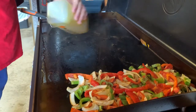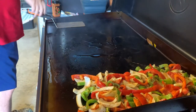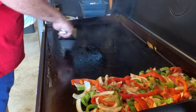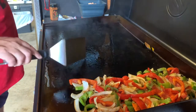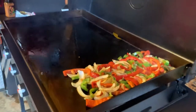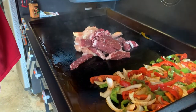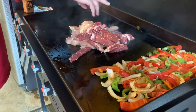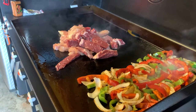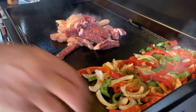We'll put a little more olive oil in here in the middle. I'm going to put this in here for a second. Here goes a lot of meat, guys, a lot of meat. Here we go.